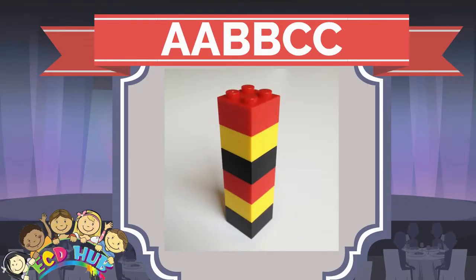But in this patterning, we should use three colors and put them two by two. For example, two red, two yellow, two black. We may also repeat it like this. So this patterning is called AABBCC.